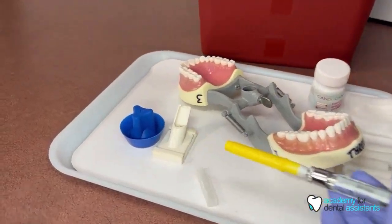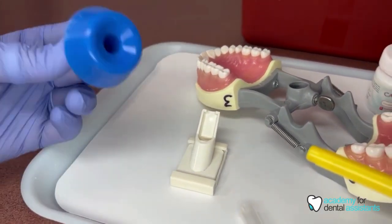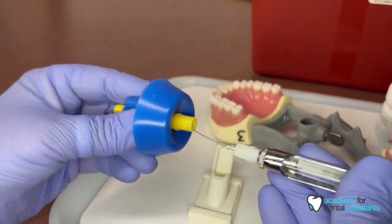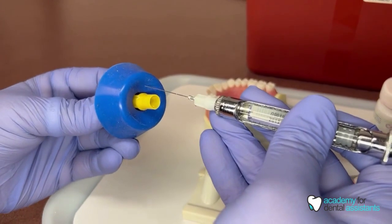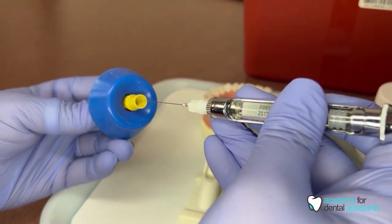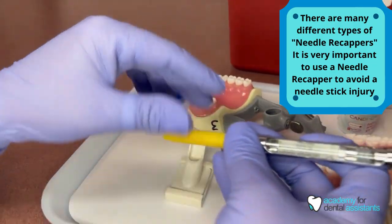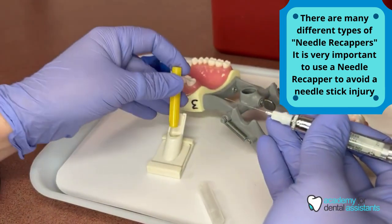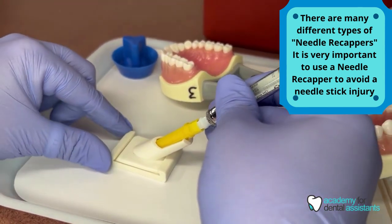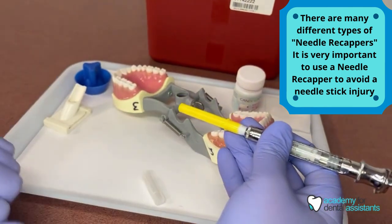We have different types of needle cappers — offices might have many more than these. This is just a rubber one that goes right on top; it helps pull our needle capper off, and if it gets poked, you're safe. You're never going to put this needle on with your hands without being protected. Put that into here and you'll hear it click right in — that way we have the lid onto the needle nice and safe.